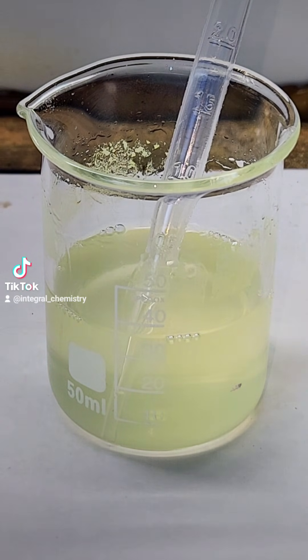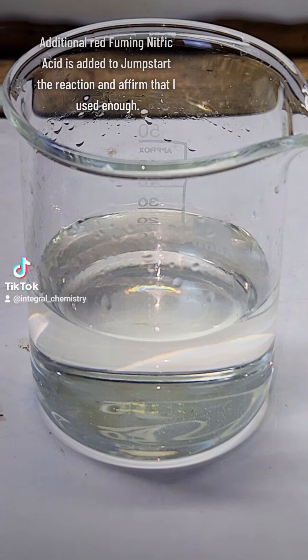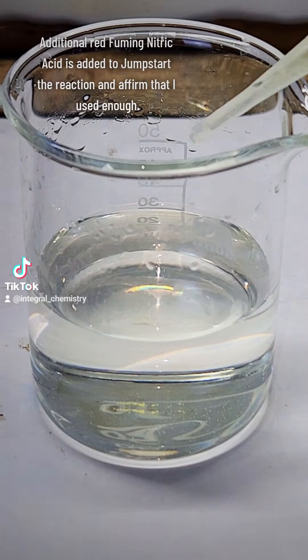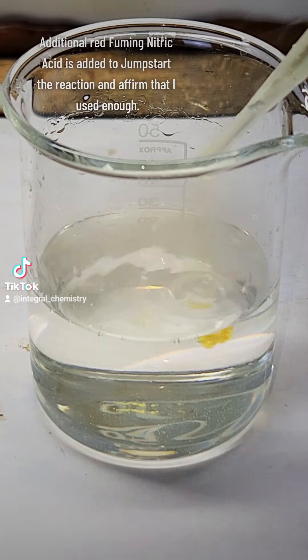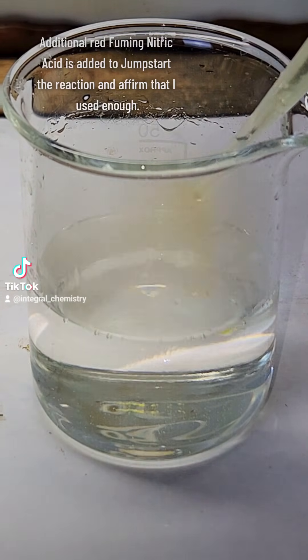Once the mixture is completely cleared up, I add a small amount of 98% red fuming nitric acid to help jump-start the reaction. I'm not exactly sure how much you should use here, and it didn't really seem to matter all that much.